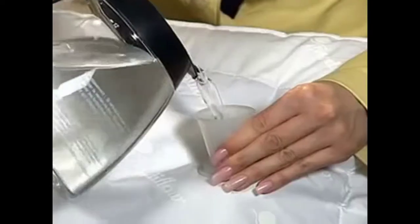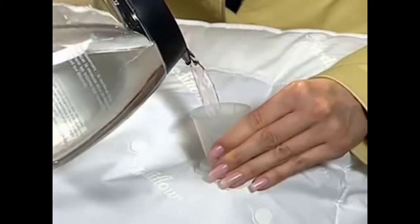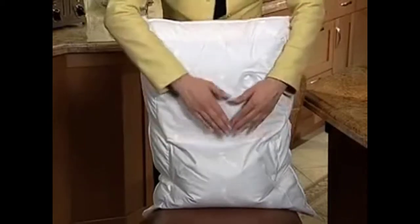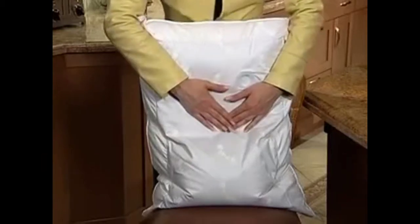Now remember, you can always change the level of support you get from the Mediflo Water Base Pillow simply by adding or removing water. If you want more support for your head and neck, just add a bit of water. If you want less support, simply remove a bit of water. But always remember to remove the air in the water bag each time you add or remove water.